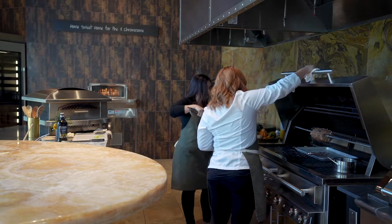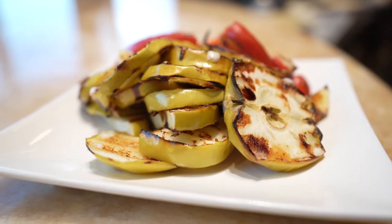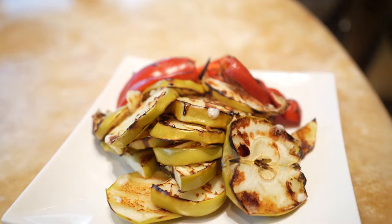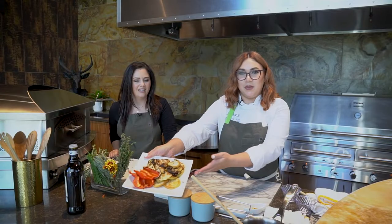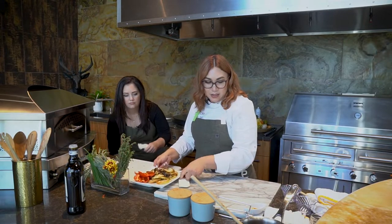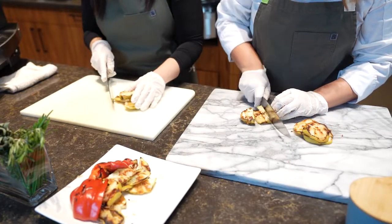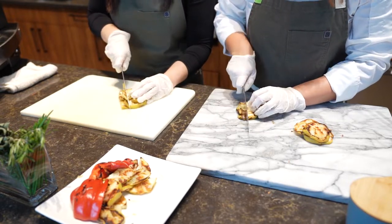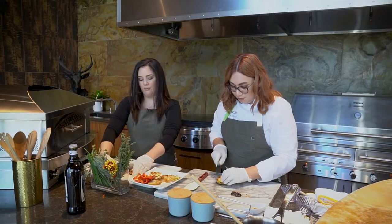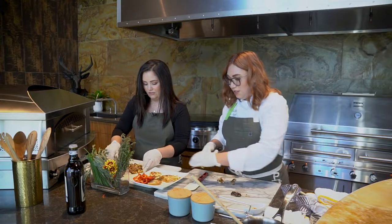We're going to let that cook down and once it cools we'll chop it up. Now that our grilled apples are nice and cooled you can see that beautiful color and those gorgeous grill marks. I'll have you go ahead and dice them up — teamwork makes the dream work! The apples get a nice little smoky flavor to them too. It's crazy what you can grill.